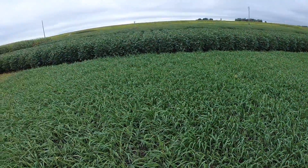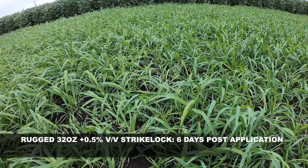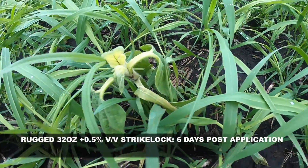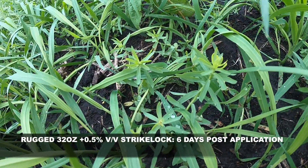Next one is Rugged with a half a gallon per hundred of Striclock. Again you can see lodging on the oats, some pretty decent activity on the sunflowers, and some activity on the flax as well.